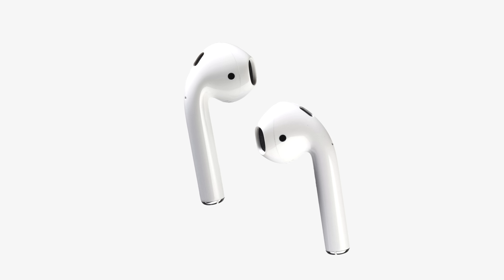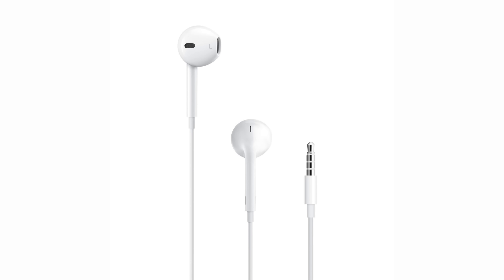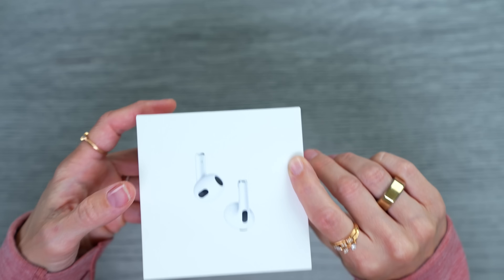Hey guys, it's Justine! If you guessed AirPods Generation 3, you would be correct. I am so excited about these because I absolutely love the shape of the AirPods Pro but I loved the fit of the original AirPods. The original design is actually taken from the wired earbuds. This is kind of big news because Apple actually did change the design slightly for the new ones. Let's unbox them and check them out!